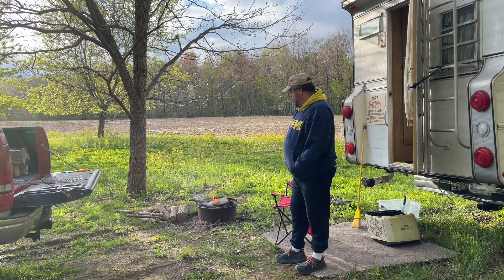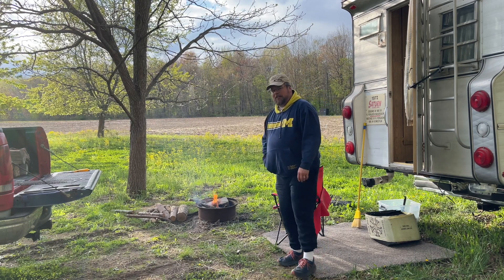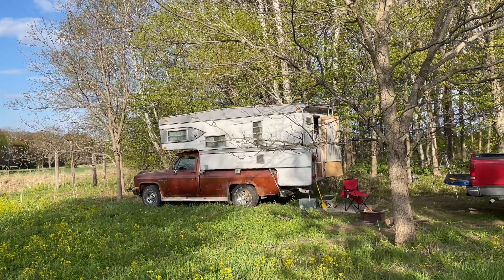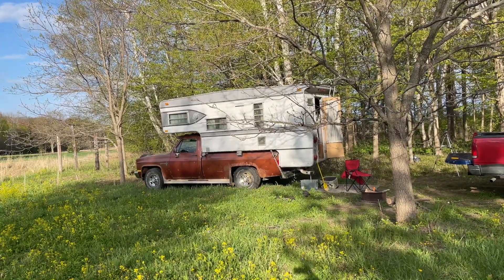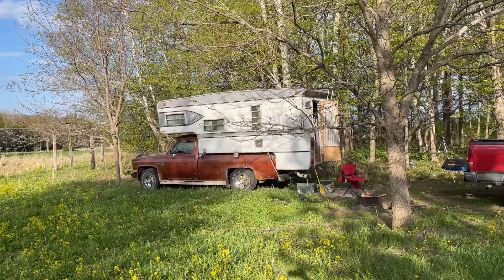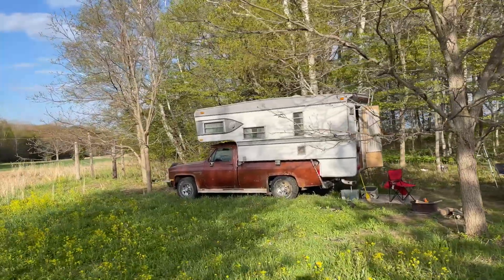I'll have venison tonight and some other good stuff. Come on, let's check out the camper. The camper is sitting on my '83 Chevy C20 that we plan on restoring, so it's got some issues, but as long as we don't go too far it's okay — it was my daily driver for many years. The camper is a 1972 Saturn camper; if you haven't seen it on my other videos you can check those out.